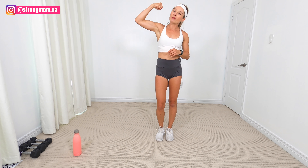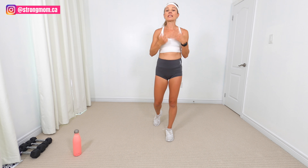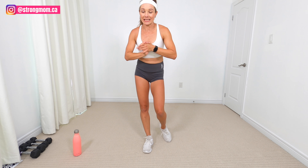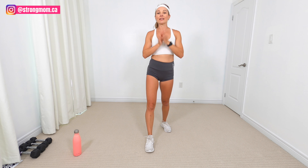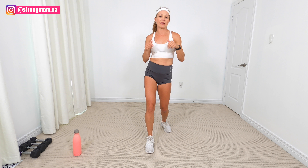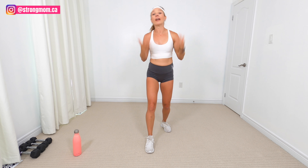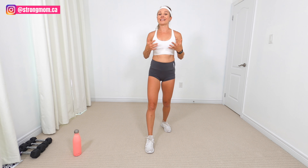Hey moms, welcome back to the Strong Mom channel. Today we are doing a body weight only workout specifically for diastasis recti. With all of my mommy tummy videos and diastasis recti videos, I get questions — I'm just tired of doing these breathing Pilates type exercises on the ground. Like I'm ready for the next thing. I want to start doing squats again, lunges and things like that.